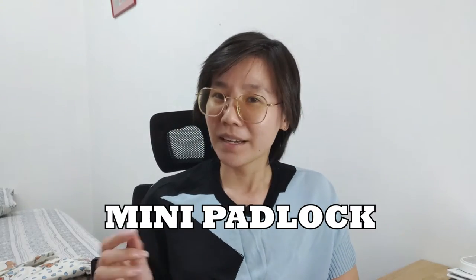The next item on my list is a mini padlock. Mini padlocks are small locks that come with a key or a rotation password. Bring one or two small padlocks because there will be times when you're staying in a hostel and need to lock your luggage in compartments. It will save you money from renting or buying padlocks on the go, so bring some mini padlocks and their keys — they'll come in very handy.